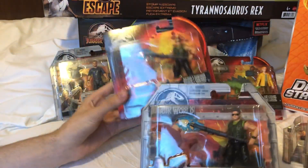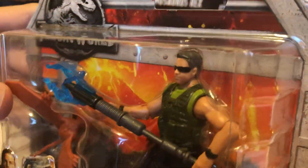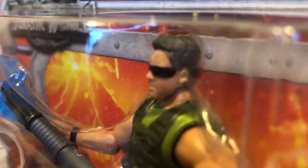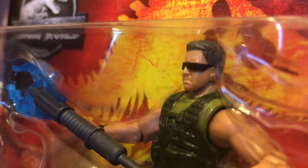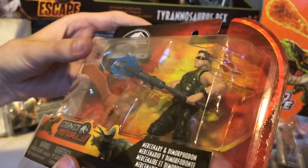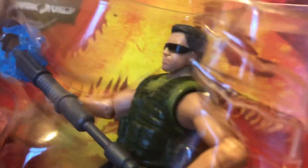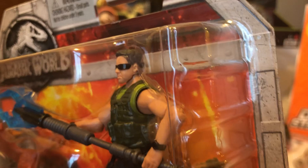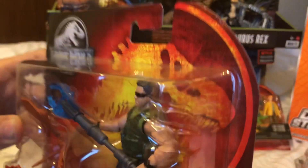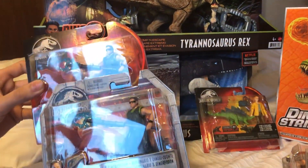First we'll start off with the mercenary differences. If you take a look at their glasses, the first wave mercenaries' glasses just kind of end at the side of the head. Whereas the Dino Rivals ones continue — they continue the black line around the ear, which is very interesting. It's just a small paint detail; I believe it's a small paint detail they didn't fill in on this figure but decided to fill in on the later releases. Other than that, there's not any other differences.